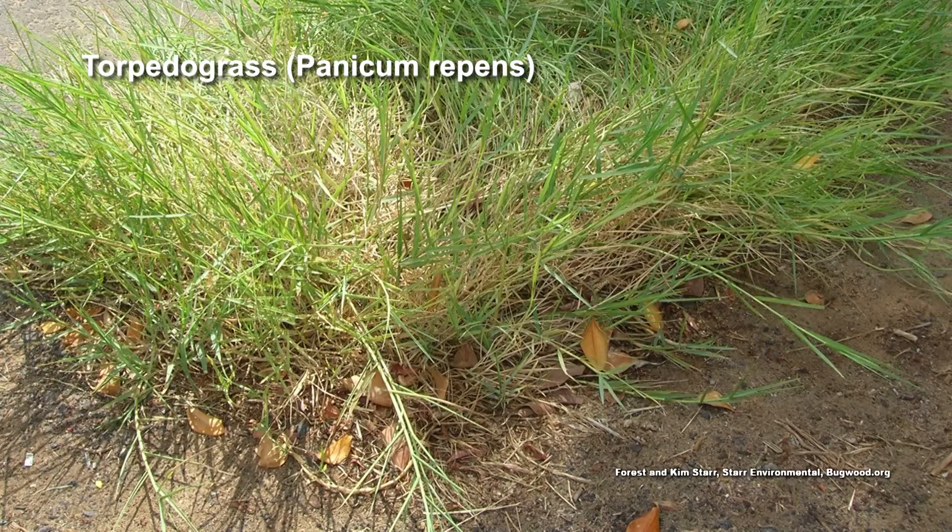It is very tough. You know I like to start with cultural practices — what can you do without having to put anything down? You have to grow a healthy, dense stand of centipede grass. That means watering appropriately, fertilizing according to a soil test, and mowing at the right height. For centipede grass, we're talking about one to two and a half inches.